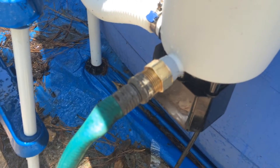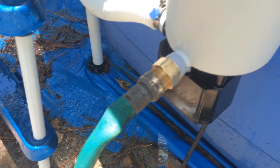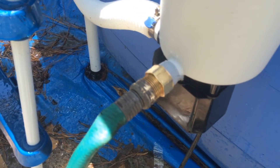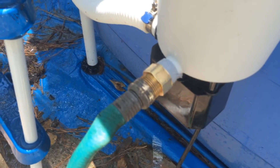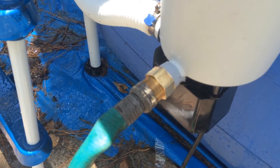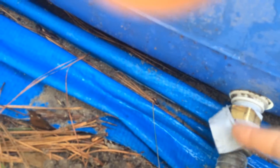I bought three-fourths machine thread to hose adapters from Lowe's — they were roughly five dollars a piece. I also bought some gray fix-a-leak tape that I put on the threads on the inside. Here at the bottom of the pool we have the drain, and I used the same adapter there.